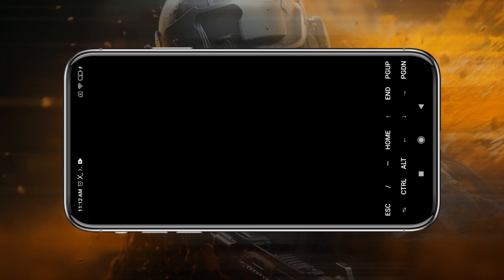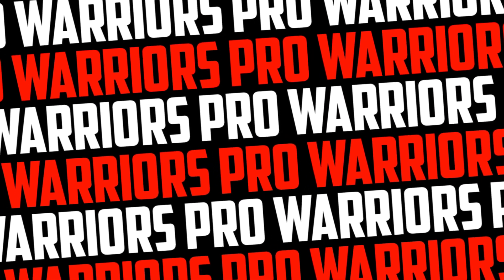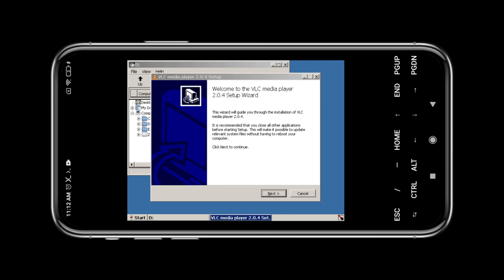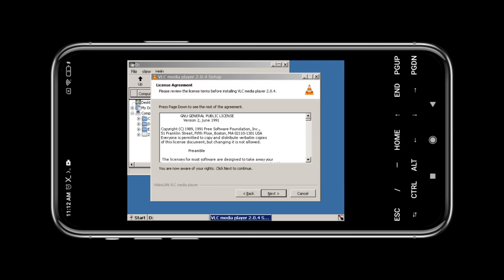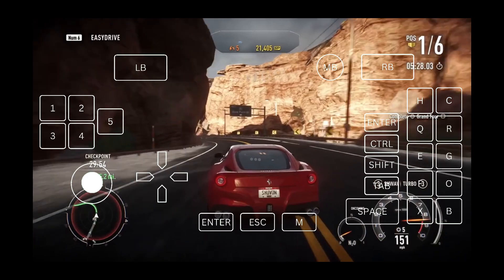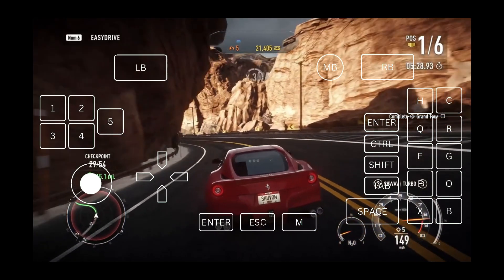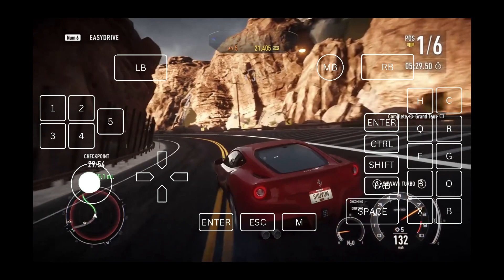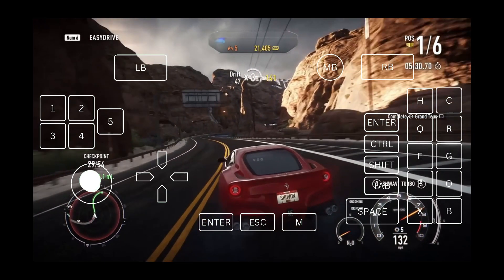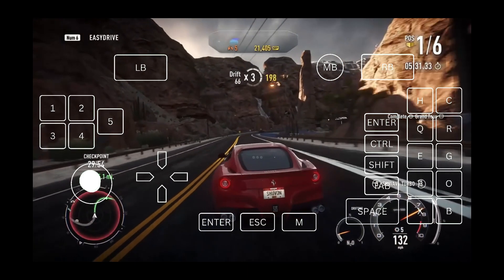Wait for it to load — as you can see, the Windows system has loaded, and you can now easily emulate Windows. You can install any applications or games in Box 64 Duet and play your favorite PC games on your Android device. Thank you for watching. If you found this video useful, please like and subscribe to our channel. See you in the next video — take care.